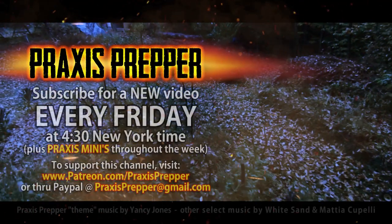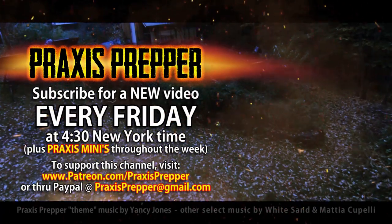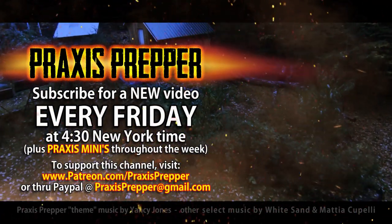Please subscribe and tune in every Friday at 4:30 New York time for a new video. And if you'd like to support this channel, you can do so through Patreon or PayPal.